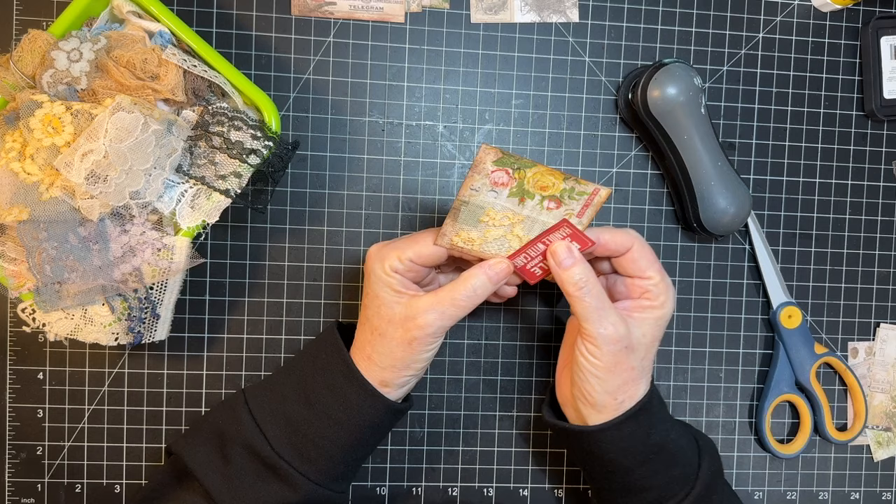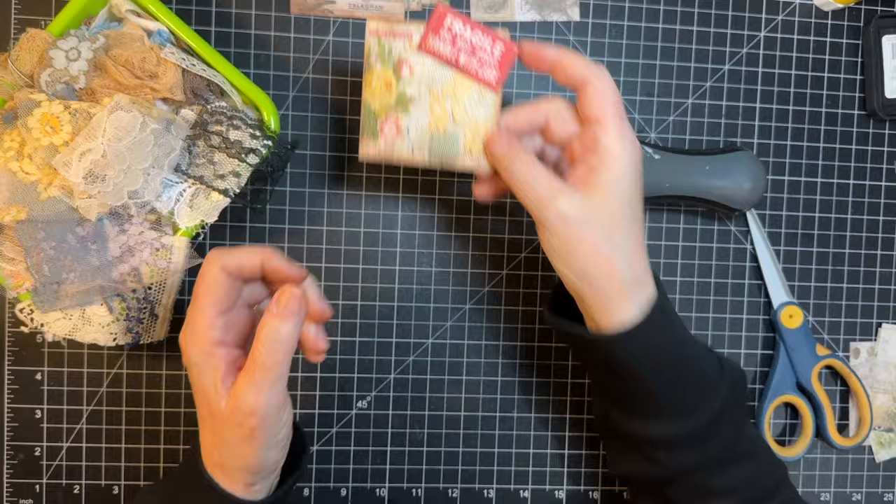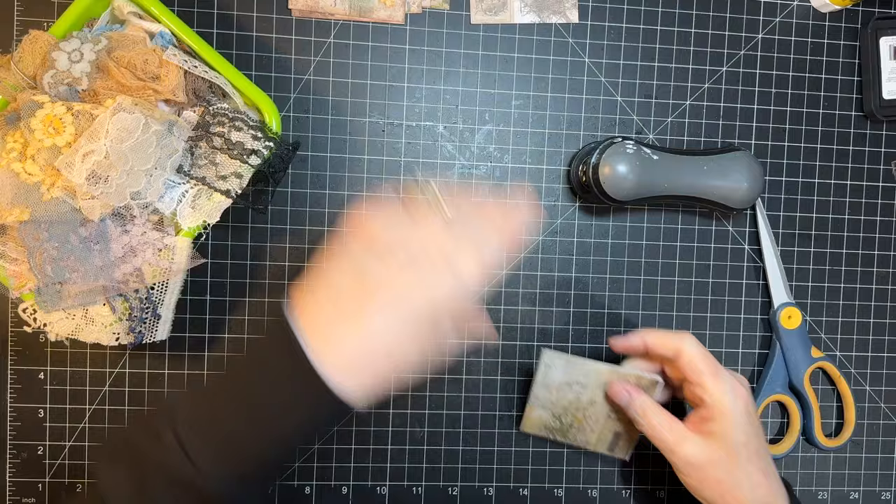This one will go right down here — like that. And aren't those fun? Just cute. I have more that we can do and we will if we have time. Let's move on to Roxy's Weekly Challenge now that I've shown you how to do those.